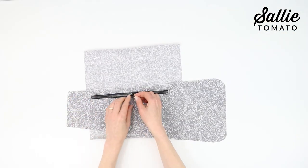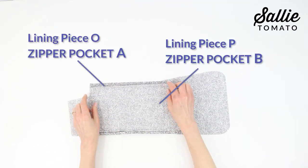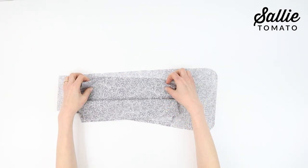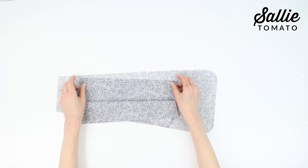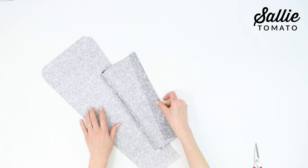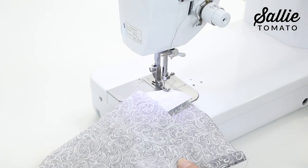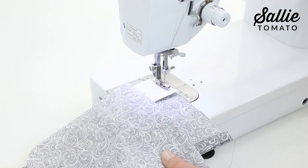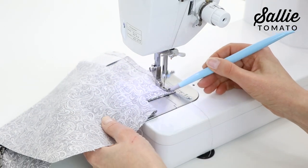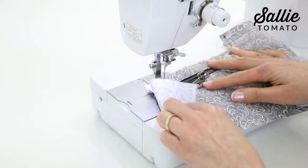Back at the work table, refold the pressed pieces O and P hem edges to mimic the angle of piece M. Press the new hem edge and trim the excess hem allowance — this extra step minimizes the pocket bulk in the narrower part of the sling bag. Move the right side of piece M out of the way and sew the pocket pieces together along the short edges. Repeat the same step for the opposite side.